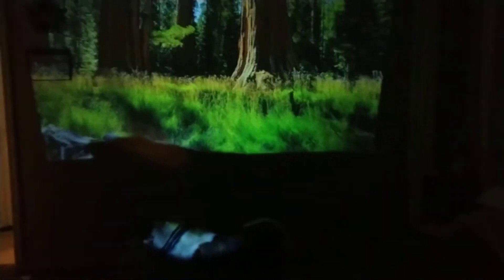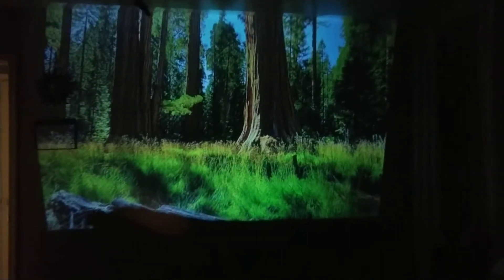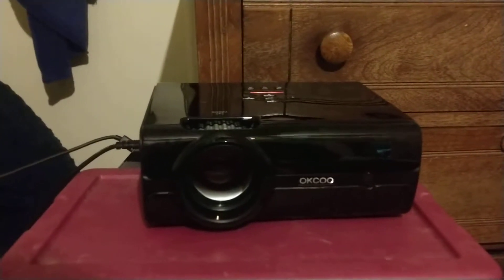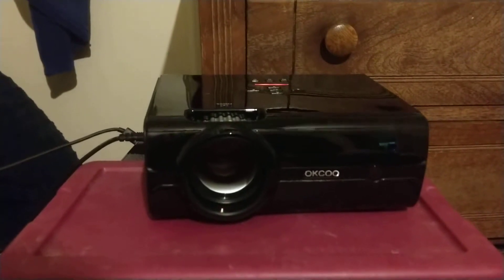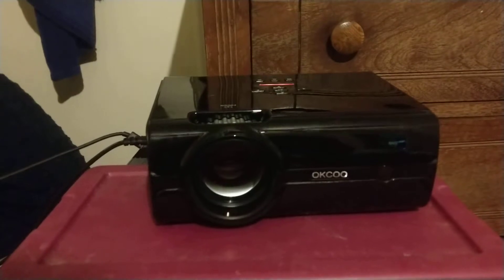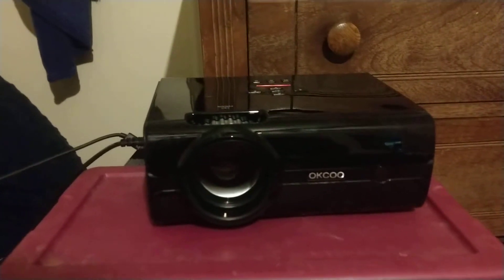Here's the video projector — it's on my wall, no screen attached. Don't mind my dog. This is the projector itself; it's got multiple VGA and HDMI ports.